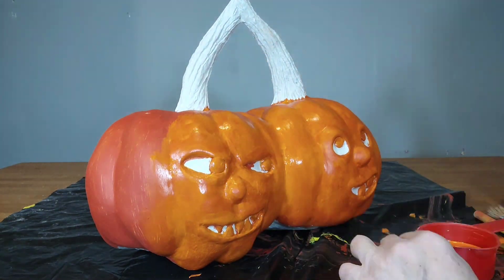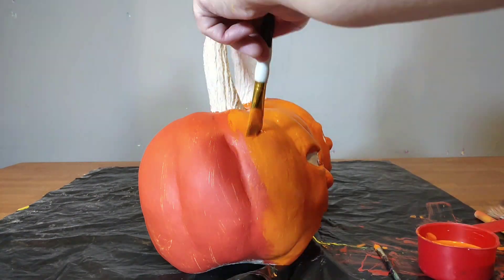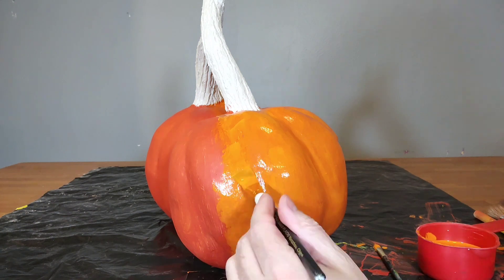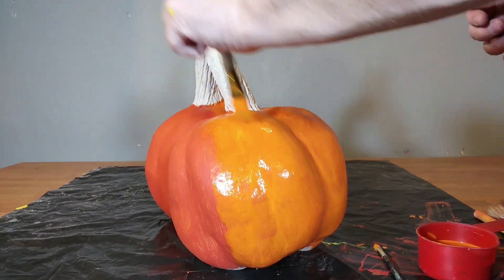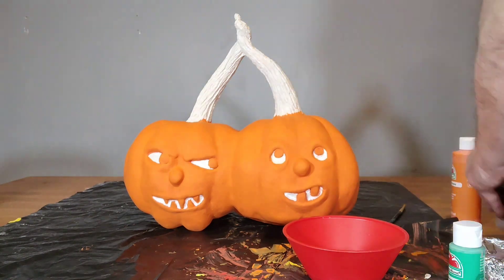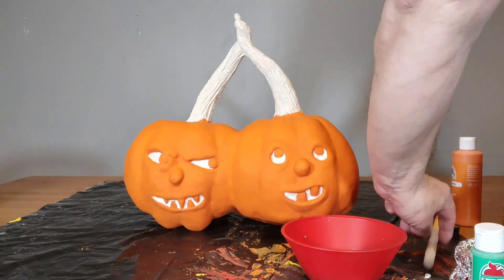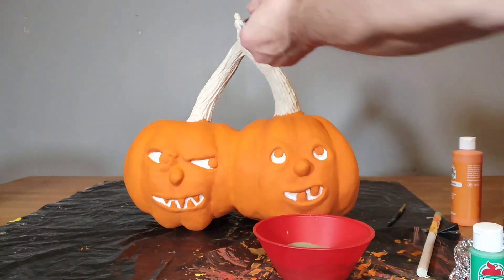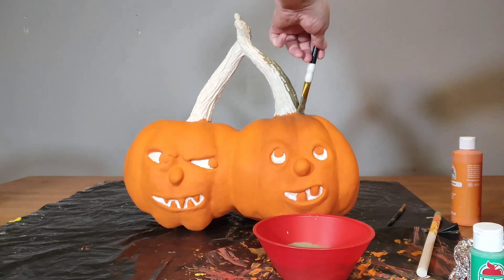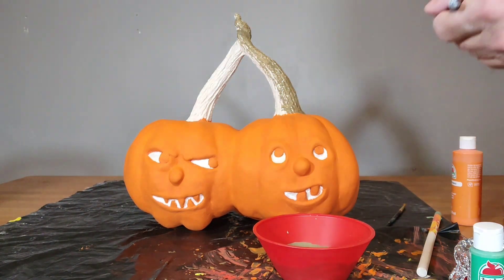I did about three coats of that all the way around. I was being kind of cheap — I didn't really want to run out and buy another one. Here I'm mixing brown and wintergreen craft paint and mixed them a lot to get a certain color which I was satisfied with, and I used it to paint the stems.